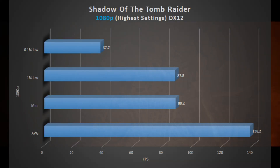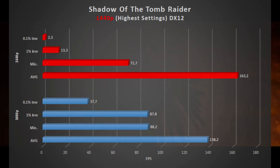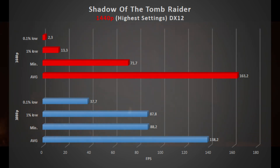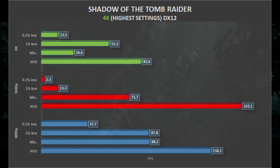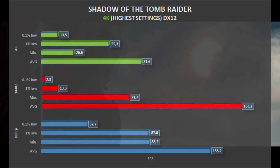Next is Shadow of the Tomb Raider, running at the highest settings. At 1080p we get 138 frames per second on average, with 87 1% lows. 1440p brings the average up — again like in Death Stranding — to 163 frames per second. At 4K, the average drops to 81, with 55 1% lows.